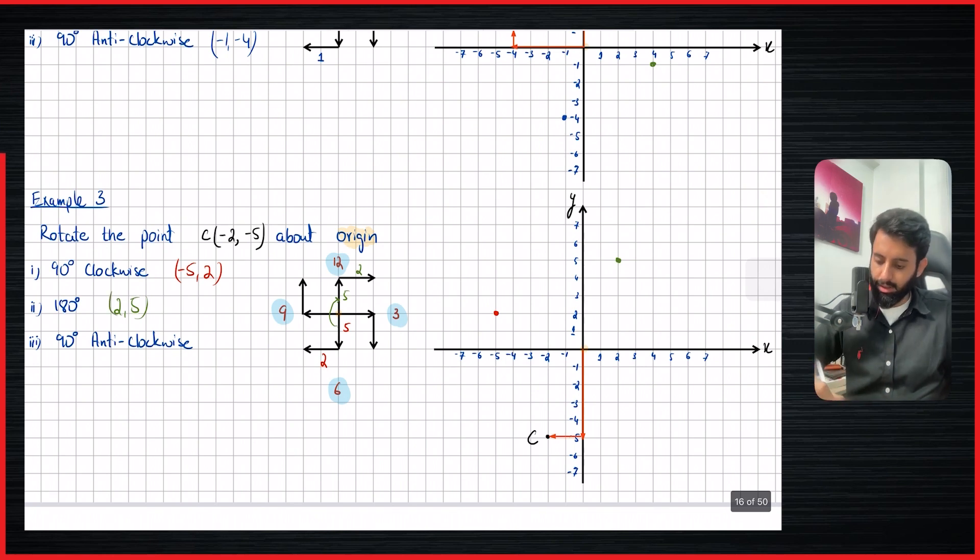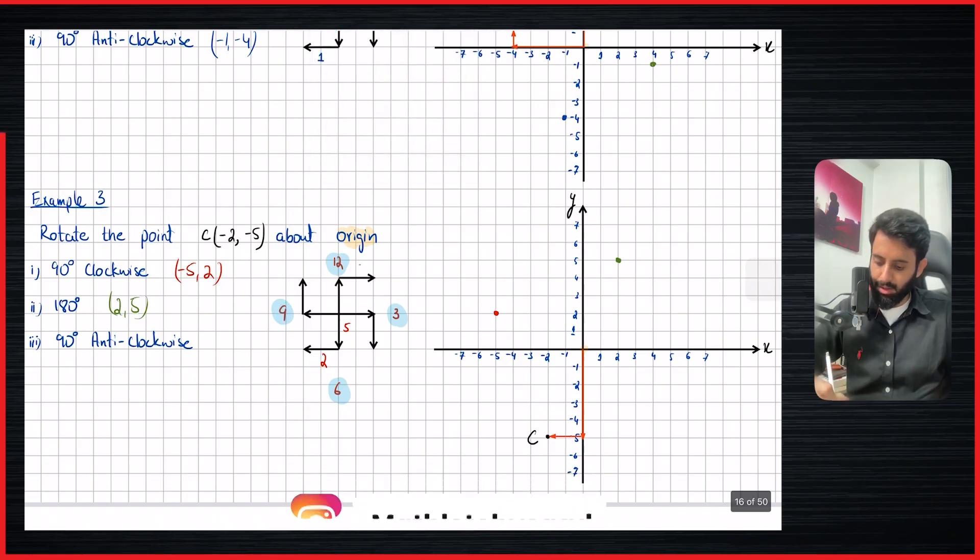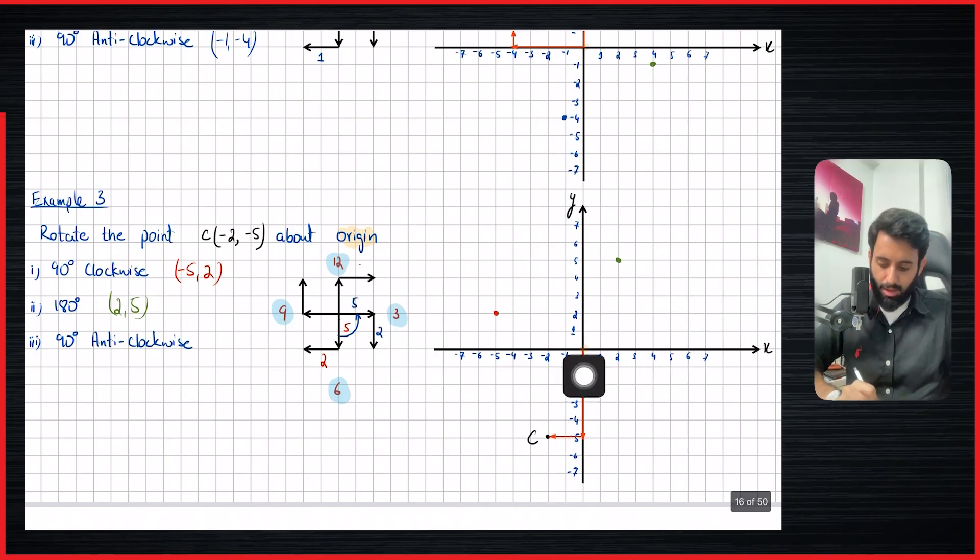And then 90 degrees anti-clockwise: five down goes five to the right, and two left comes two down. So from the center, five to the right and two down. We have our coordinates: five comma minus two.